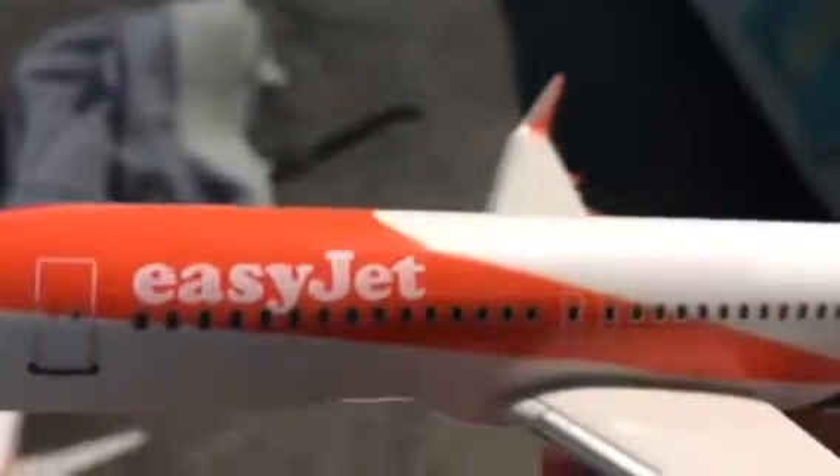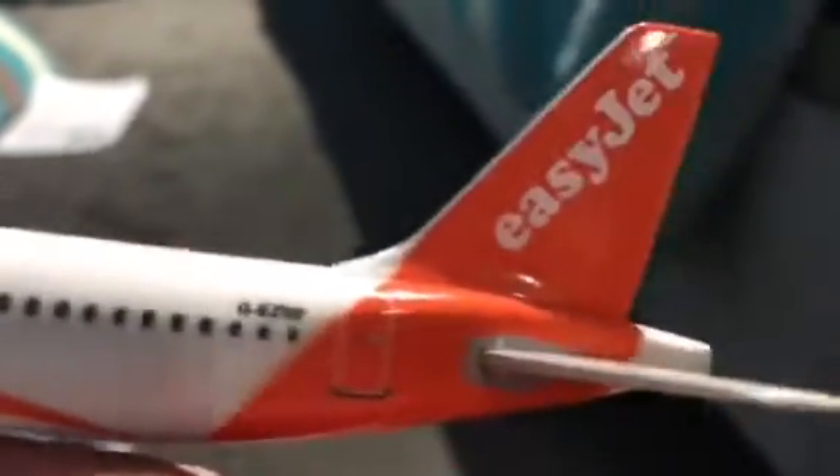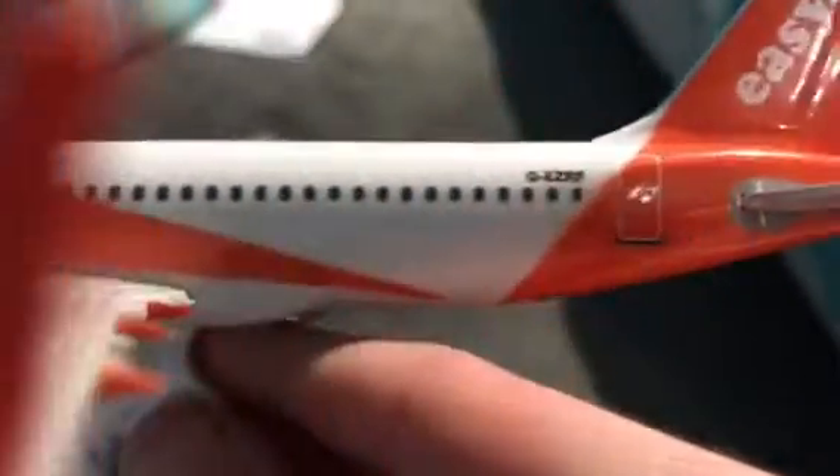What I like about these easyJet ones is they've all got a registration on and a printed base. Now this next one is the Airbus A320, also easyJet. The registration for this aircraft is Golf Echo Zulu Romeo Foxtrot, as you can tell it's got easyJet on it, with great details on the engines.